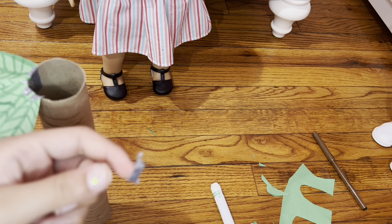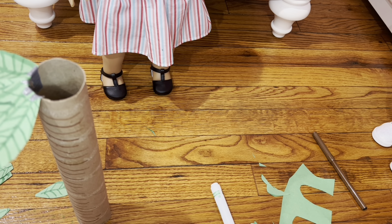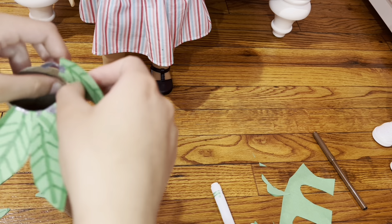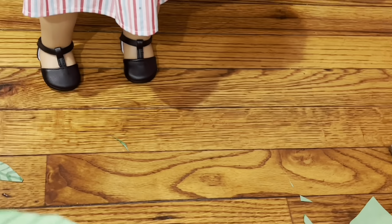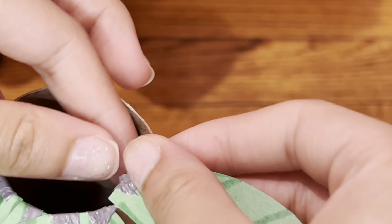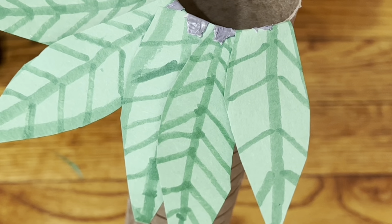Basically, you take a piece of tape and put it at the end of the leaf of your choice. First do a large leaf, then put a small one on top of the large. After that, take the tape at the end and fold it like that. That's how you do it. Now let's repeat.